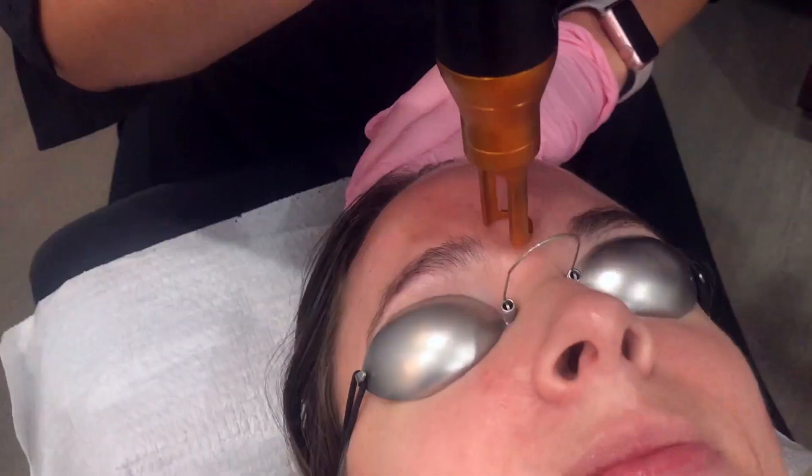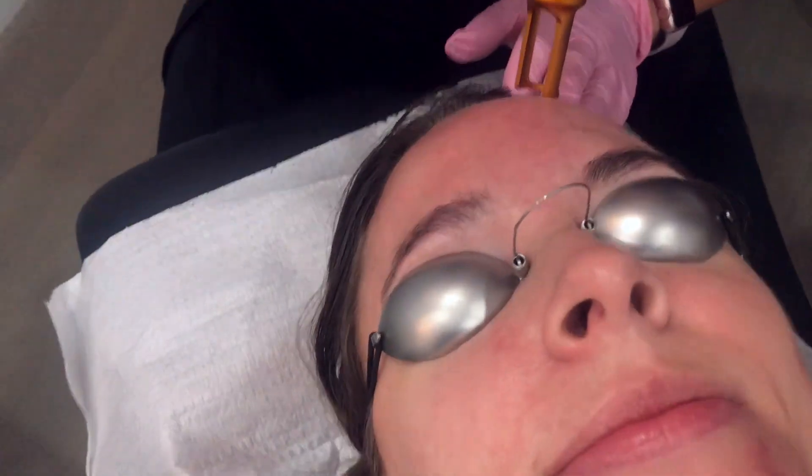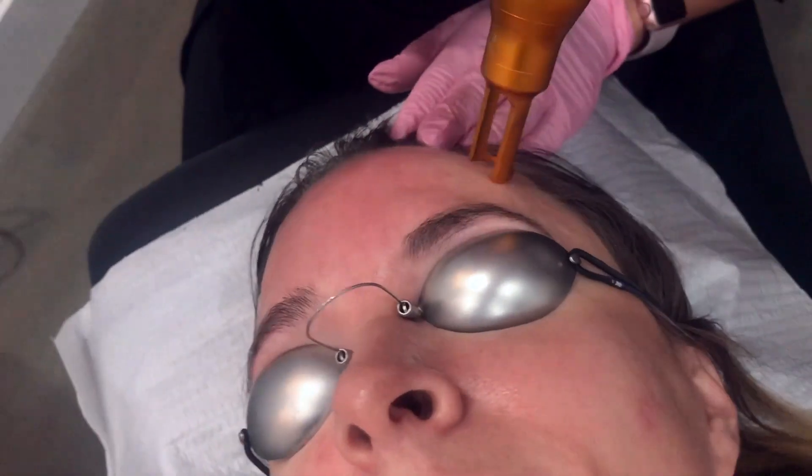This is the Spectra Gold Tony handpiece 585. It's a very low fluence, very low energy, and it's great for treating the redness associated with acne early.